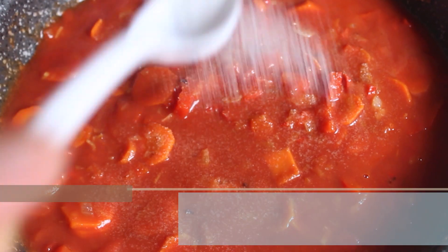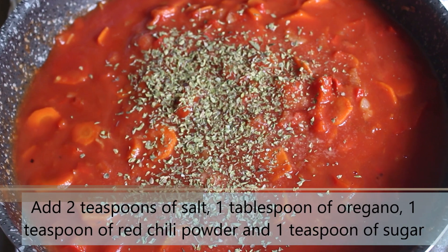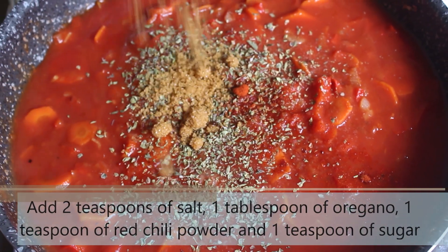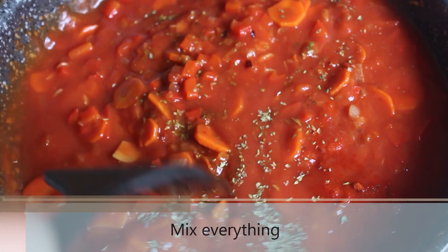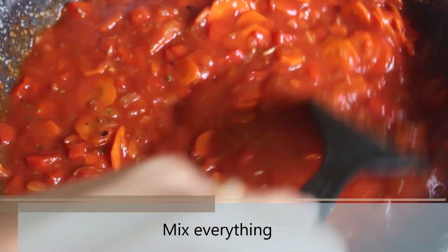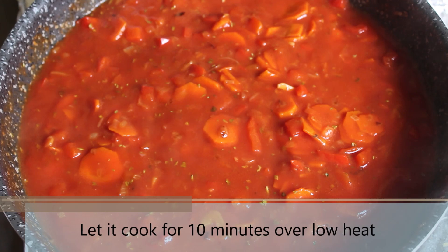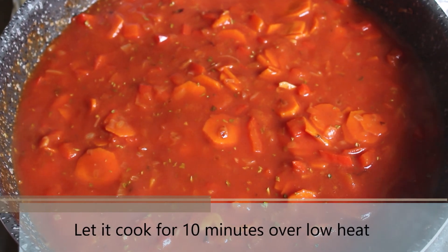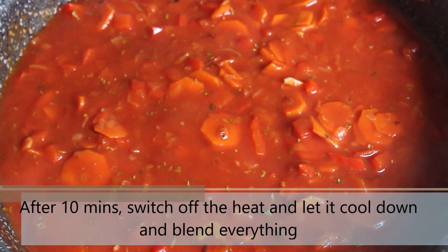Now add 2 teaspoons of salt, 1 tablespoon of oregano, 1 teaspoon of red chili powder, and 1 teaspoon of sugar, and mix everything. Let this cook for 10 minutes over low heat. Once all the vegetables are cooked, switch off the heat and let the mixture cool down. Once the mixture is cold, go ahead and blend everything.